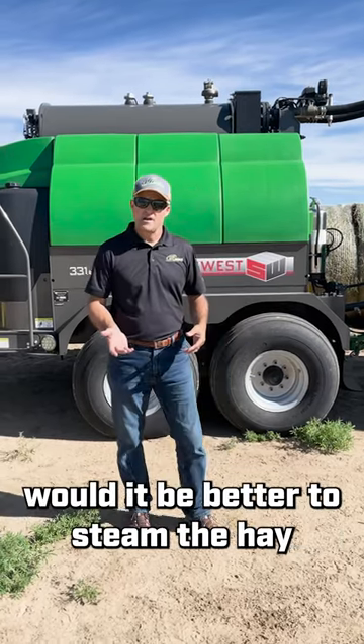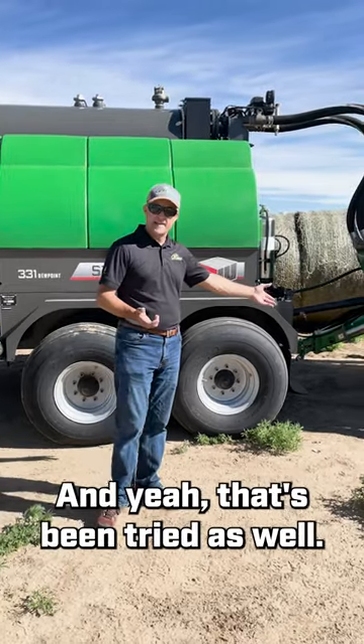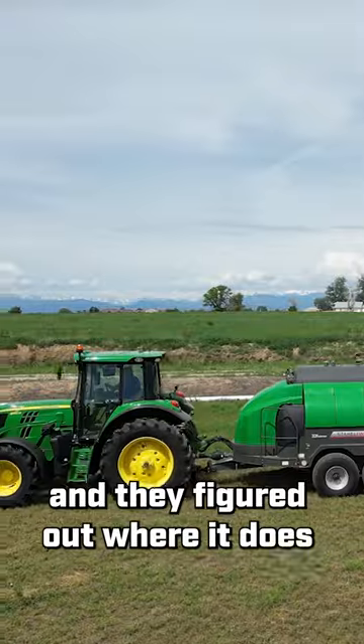The other part of the question was: would it be better to steam the hay before it gets to the pickup attachment? And yeah, that's been tried as well, but this company has really gone through the research and figured out where it does the best job.